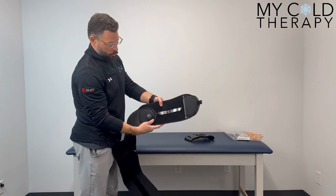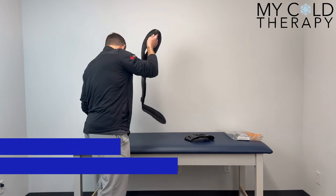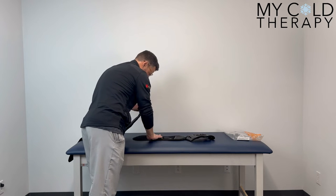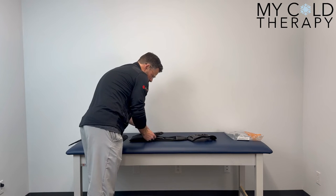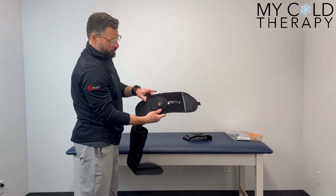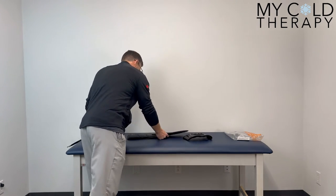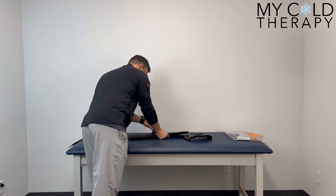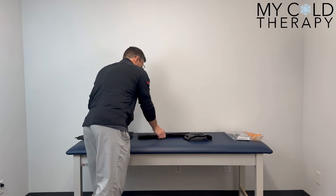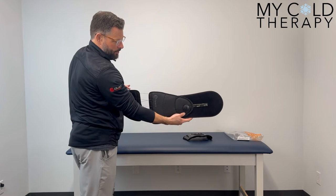On the brace you can see you have your corresponding tapes. We're going to unvelcro this and move it to 36 inches. As you can see we've moved that over to 36 inches, and we're going to do the same on the other side. Now we've got our brace modified for a circumference of the waist up to 36 inches.